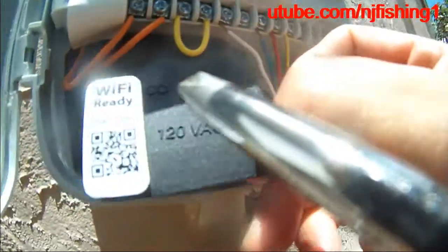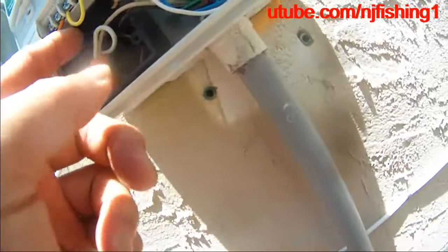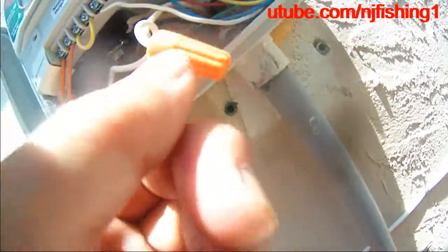Basically I'm going to check the power that comes into the control box, which is this.